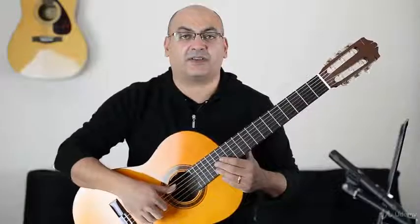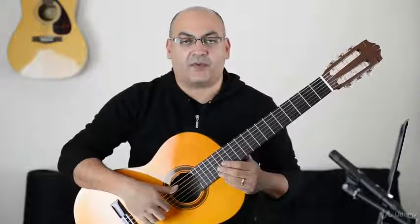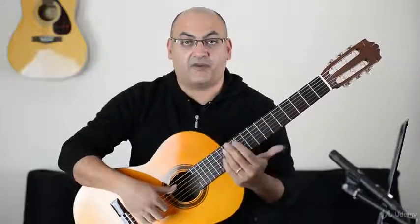Hi, so here we are. We're going to start with the G major arpeggio. The arpeggio is the first, third, fifth note of the major scale.